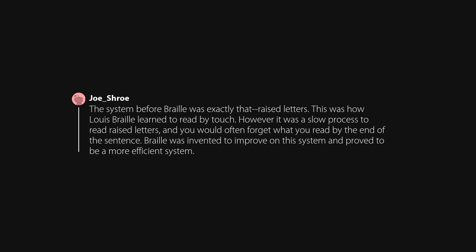The system before Braille was exactly that — raised letters. This was how Lewis Braille learned to read by touch. However, it was a slow process, and you would often forget what you read by the end of the sentence. Braille was invented to improve on this system and proved to be a more efficient system.